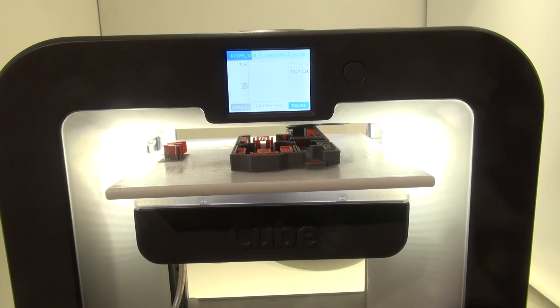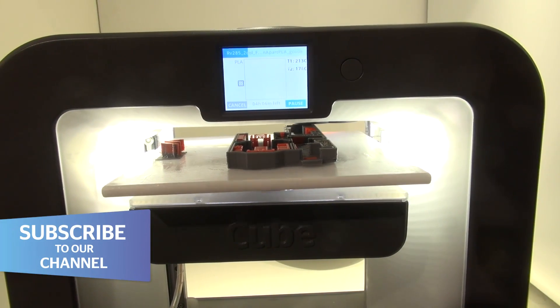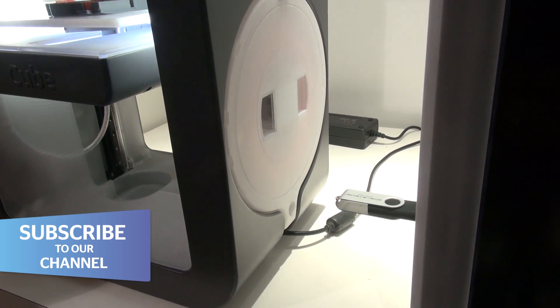What's great about this one also is that you can print in two colours. You can see on the sides here that you've got the cartridges loaded up. It can print in ABS or PLA plastic.